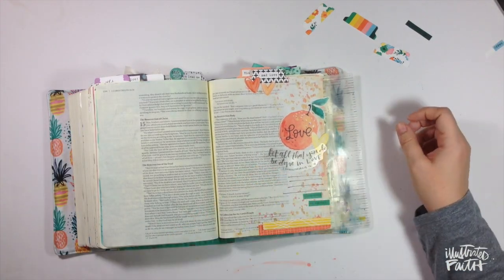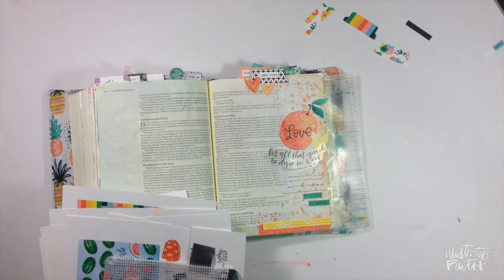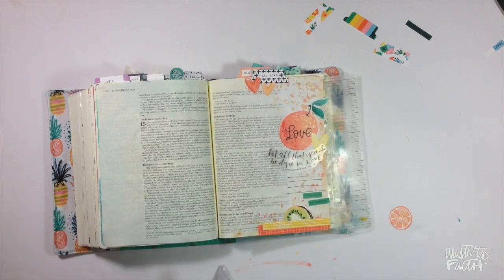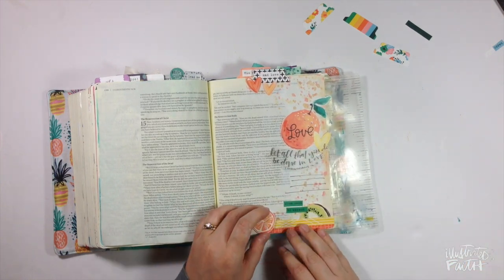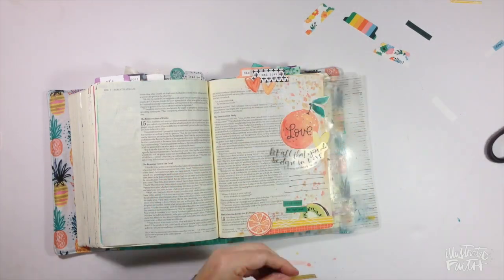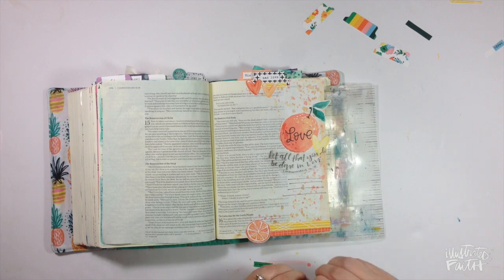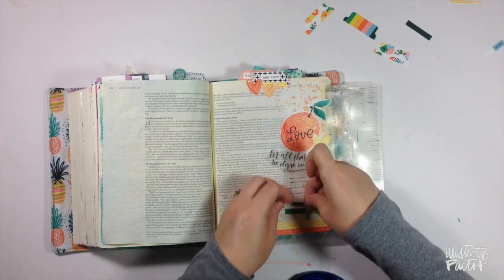I drew some journaling lines with my Illustrated Faith pen just to highlight the journaling a little bit and make sure it doesn't slant downward. I knew I didn't have much to say on this page, so I went into my pouch where I keep Print and Pray things I've already cut up and pulled a couple other pieces of fruit from Taylor's set. The kiwi is from a journaling card and the little orange slice is from the Seeds of the Gospel set. I usually start sticking things down, but this time I waited until the end to do my journaling because I was having fun and wanted to think about it a little longer.